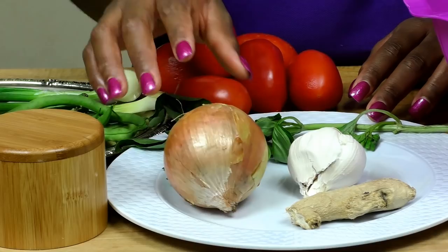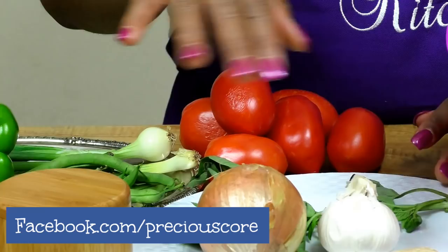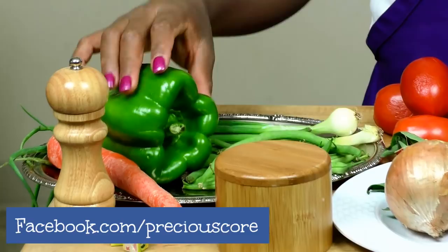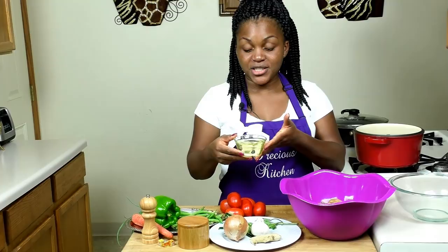We also need six medium-sized tomatoes, one large onion, about six cloves of garlic, and an inch of ginger which I've already blended. I have one sprig of basil. The idea is to blend all of these together into a paste. For vegetables we have one large green bell pepper, one large carrot, about 15 green beans, two stems of green onions, salt, three Maggi seasoning cubes, and white pepper.